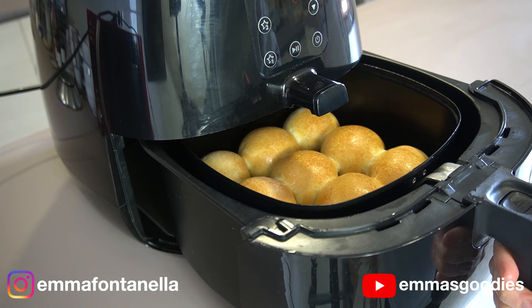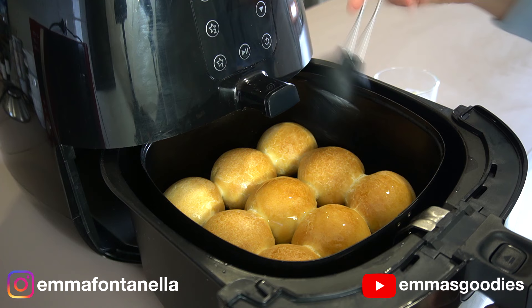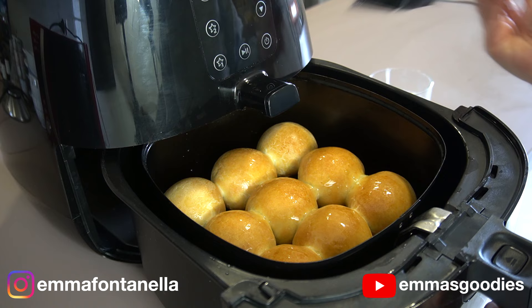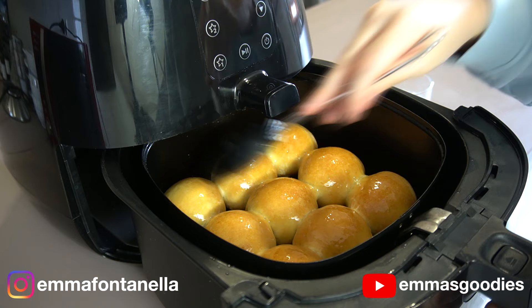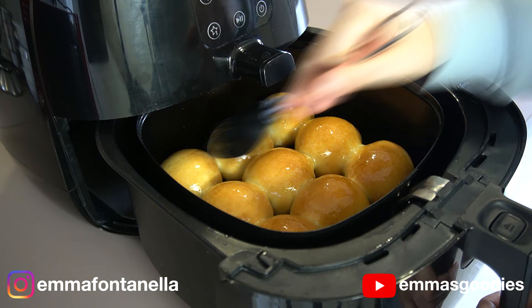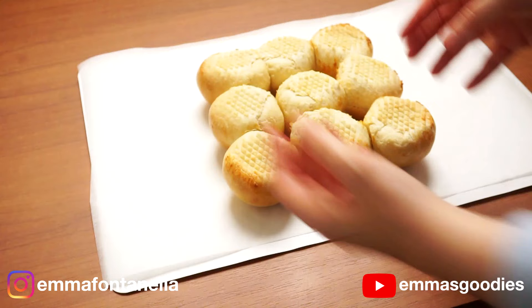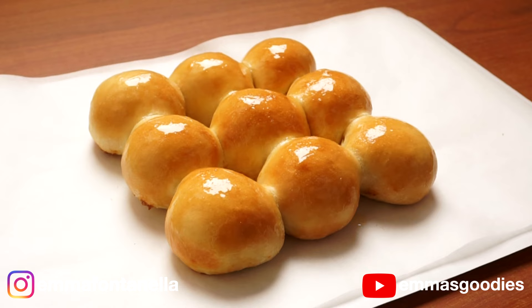I know these look amazing and you want to eat them right away, but there is one last thing to do: brush these with melted butter. The hot buns will absorb the butter and these will be some of the best dinner rolls you'll ever have. If you've gone through the trouble of making these and you're not going to brush them with melted butter, you might as well not have made them. Allow these to sit for at least 10 minutes so that butter can seep in. Enjoy these warm — great with dinner, great by themselves. There's nothing better than freshly made bread.